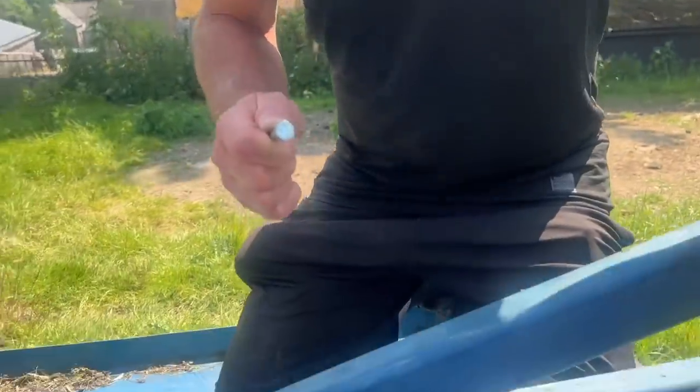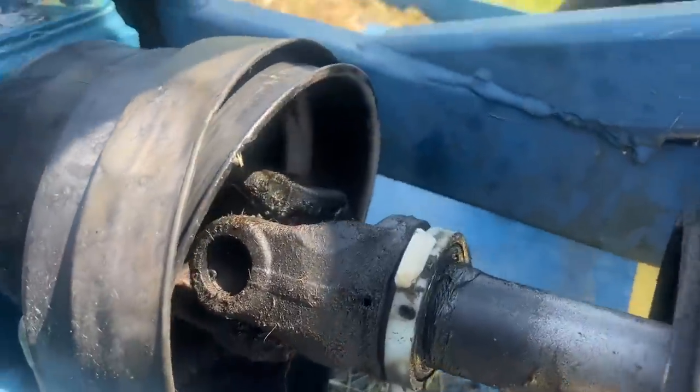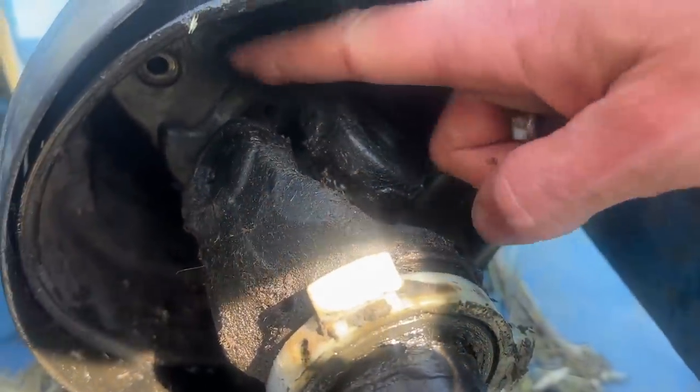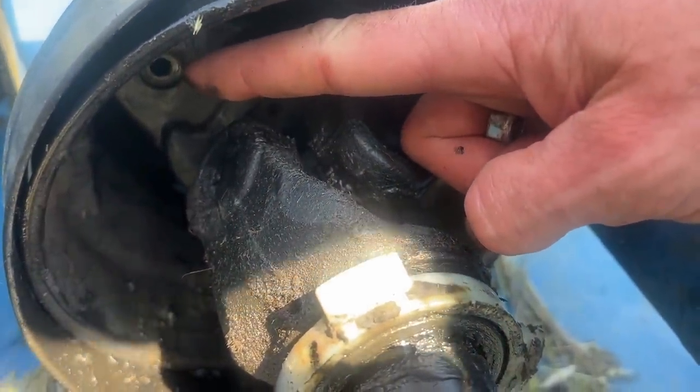I took the PTO shaft cover off and we can now see in there — we think maybe it goes in there, but we still need to find out how to get the new bit in and get the old bit out, if there is a bit in there.